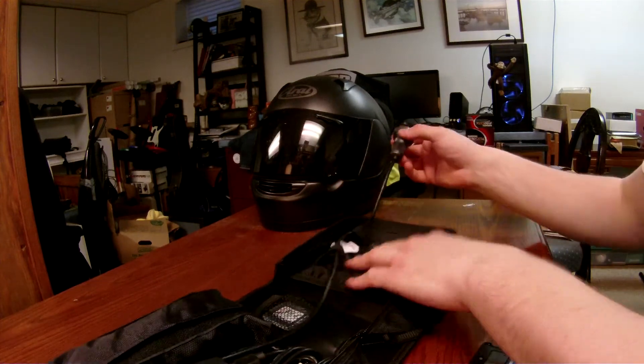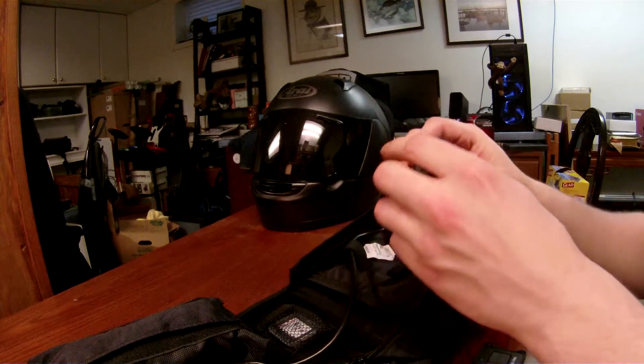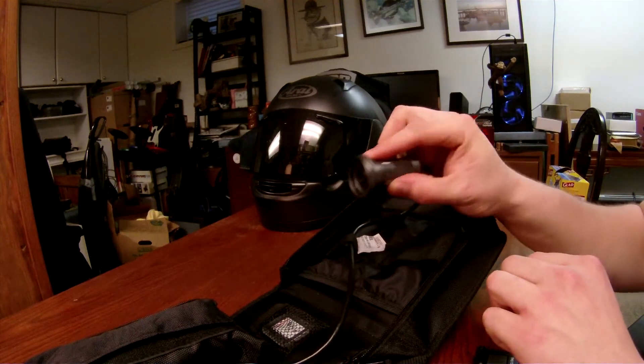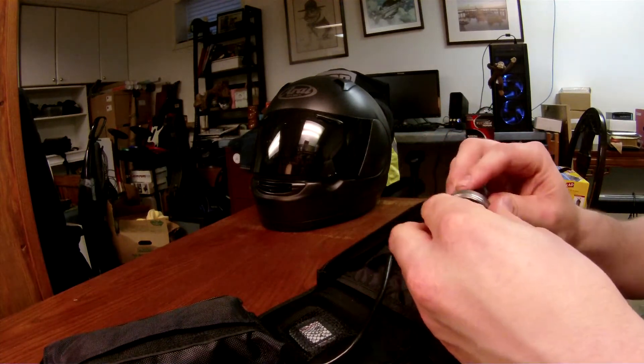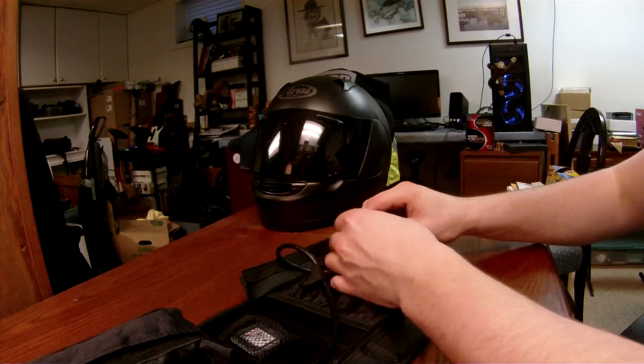Then you've got the camera right here. Nice little lens cap. It also gives you a little line just so you know which way is up, even though you can see it in the screen on the recording unit itself.